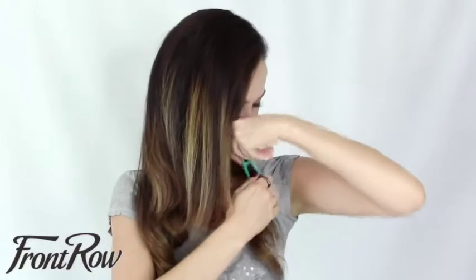To start off, split your hair into two sections. One section is going to be thinner than the other — one-third versus two-thirds. Then just clip the underneath piece of hair to one side for now. You can clip it to your shirt.